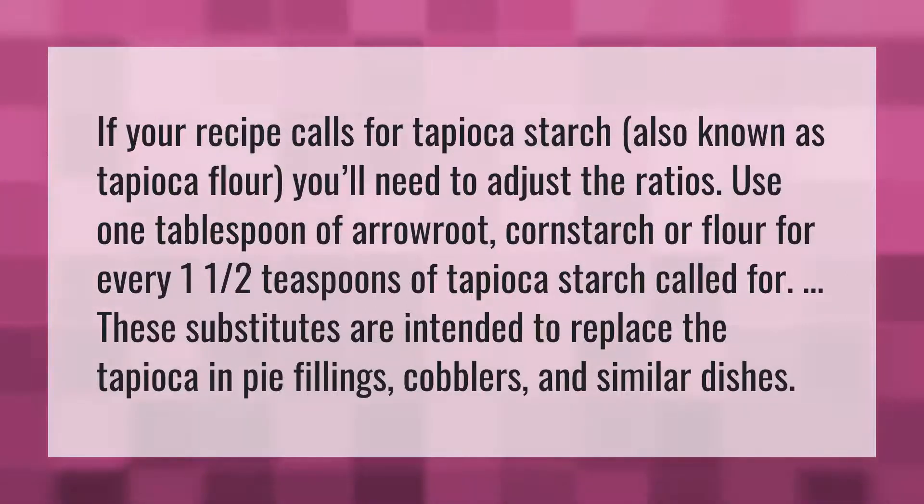If your recipe calls for tapioca starch, also known as tapioca flour, you'll need to adjust the ratios. Use 1 tablespoon of arrowroot, cornstarch, or flour for every one and a half teaspoons of tapioca starch called for. These substitutes are intended to replace the tapioca in pie fillings, cobblers, and similar dishes.